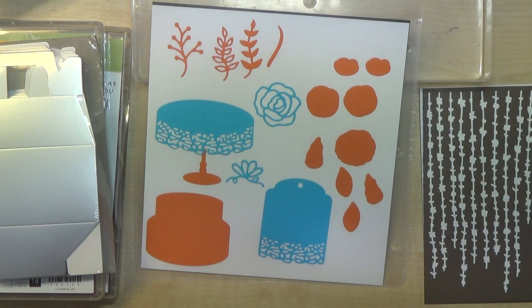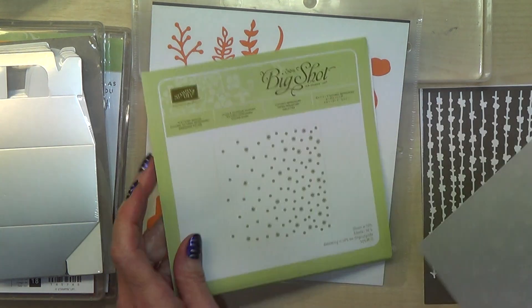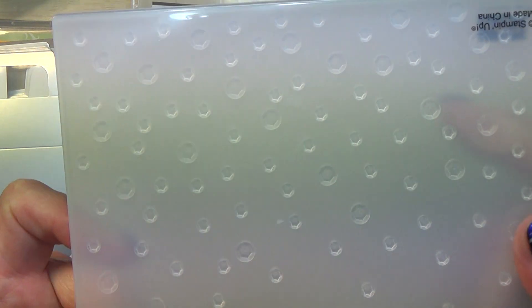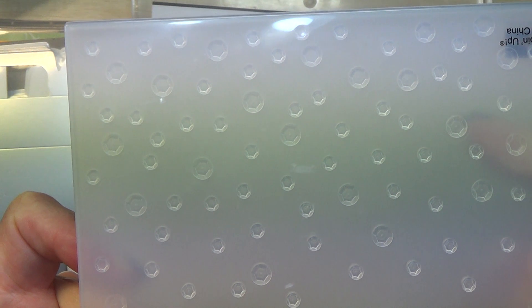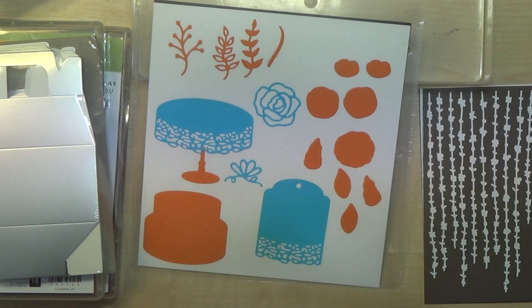Also in this set we have a dynamic embossing folder — and this is sequins. There are actually sequins on it, not just circles. It's a dynamic die as well, so that's going to be fabulous.